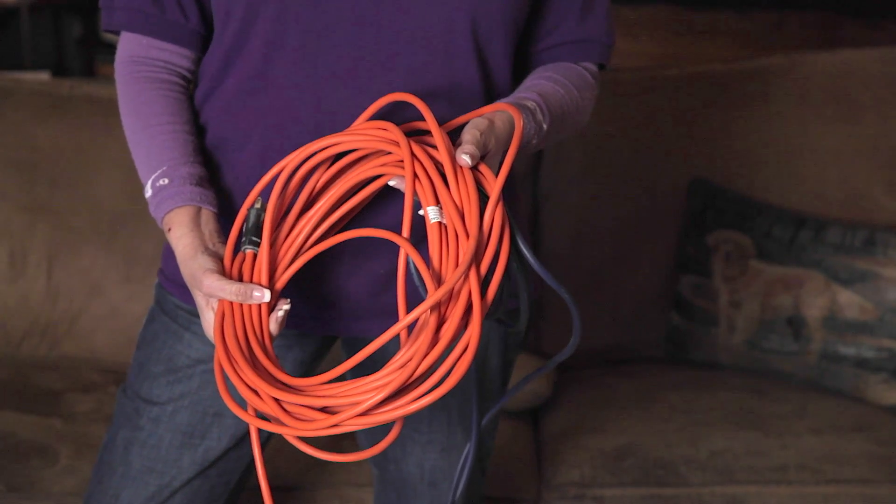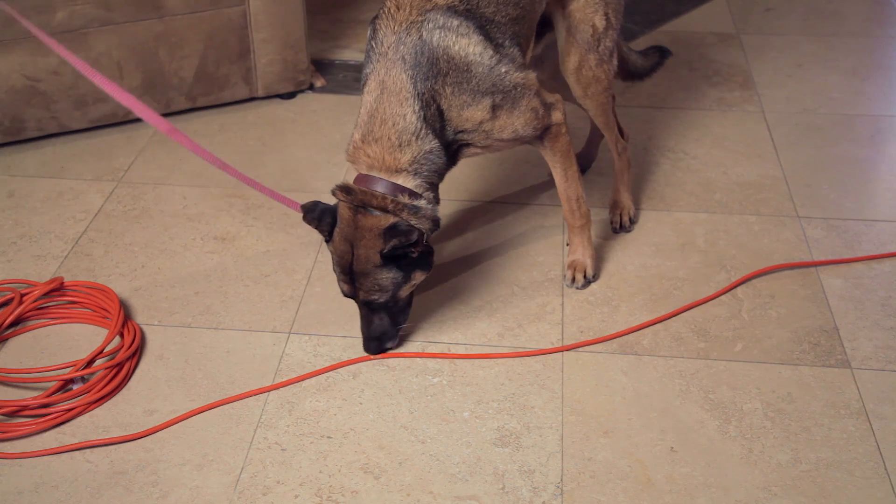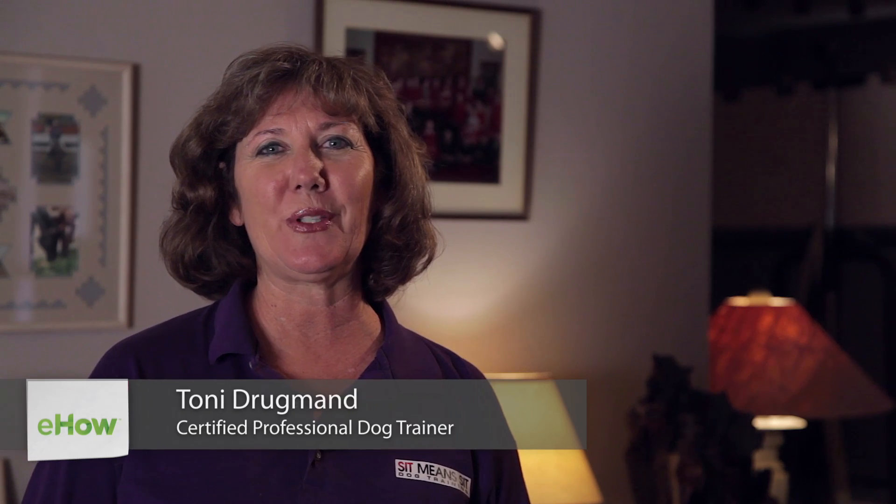Hi, I'm Toni Drugman with Sit Means Sit Dog Training. Chewing on power cords could cause electrocution, convulsions, or other terrible things. For this reason, we need to teach our dogs not to chew on power cords.